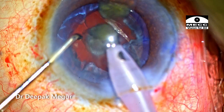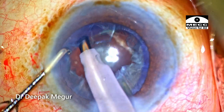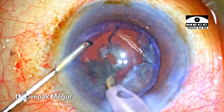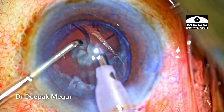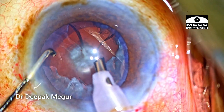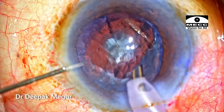Now the endonucleus is totally out and we have this thick epinuclear shell along with the cortex. We also have the central plaque which is threatening to open at any time. So before we remove the handpiece, I always make it a point to inject OVD so that the chamber does not shallow.